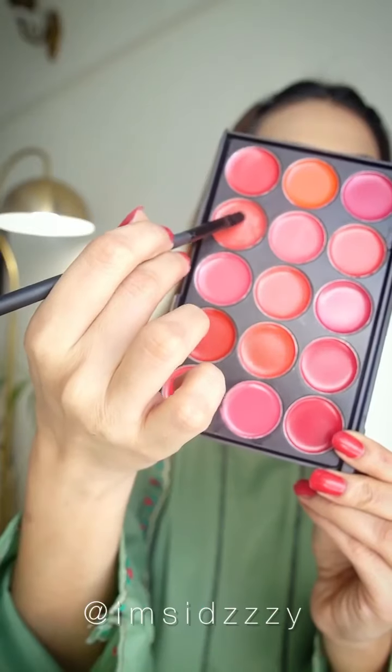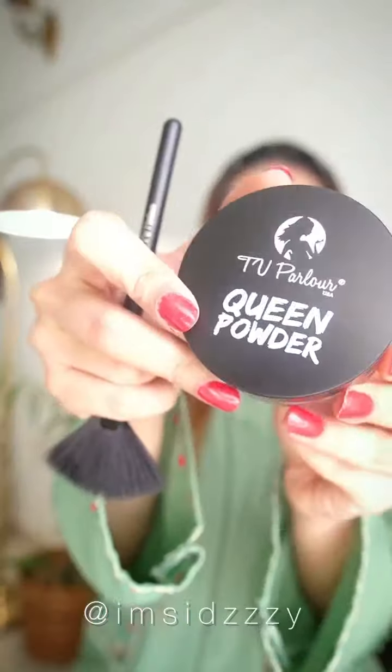This is my most favorite product from TV Parlor Cosmetics — their 15-shade lip palette. All the shades are very breathable and the colors are very nice. I've used one of the lighter shades with this makeup look and it is looking perfect.